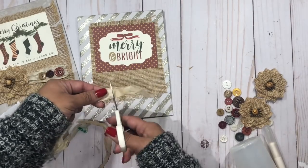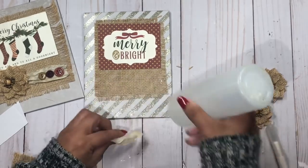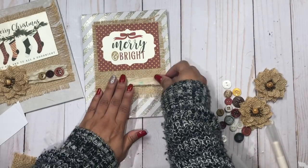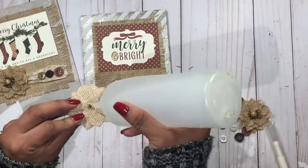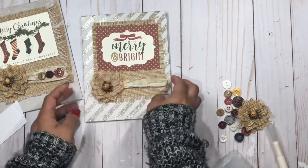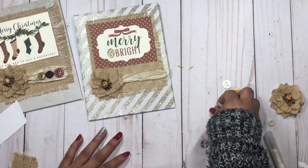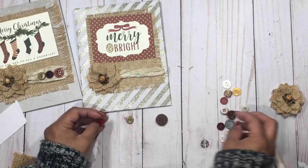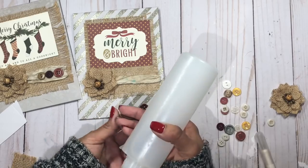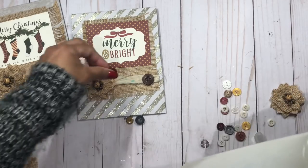I'm going to add a bit more glue and then one of these flowers — these flowers are from Recollections and also from my stash. I'm not sure how long I've had them, but I think I bought them last year when my daughter had a cowboy-themed birthday. Now I'm just using some of these vintage buttons to decorate on the sides. Very quick, simple, and easy.